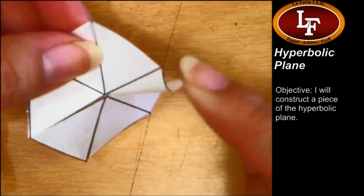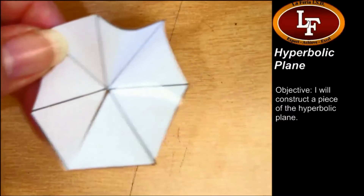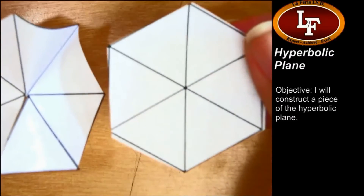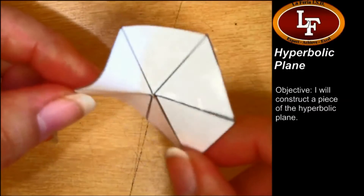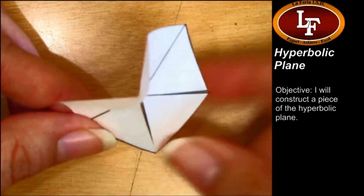Notice how it kind of bulges out. It's not flat like our plain old hexagon — it's something else. It kind of looks like a horse saddle or a Pringles potato chip.